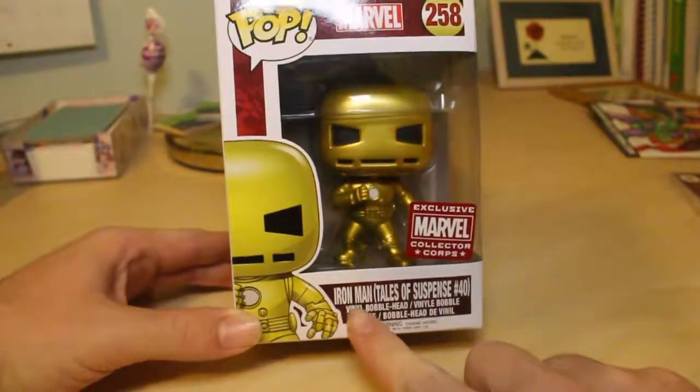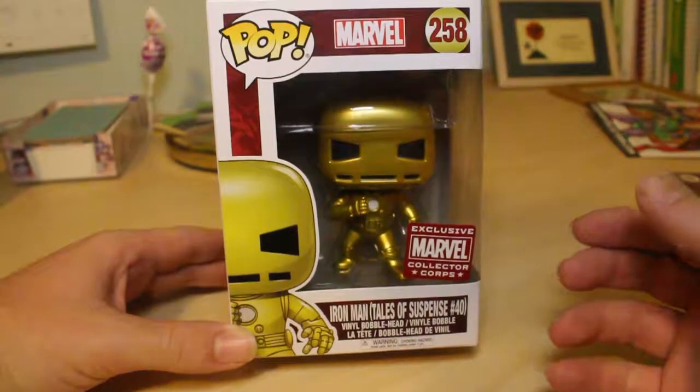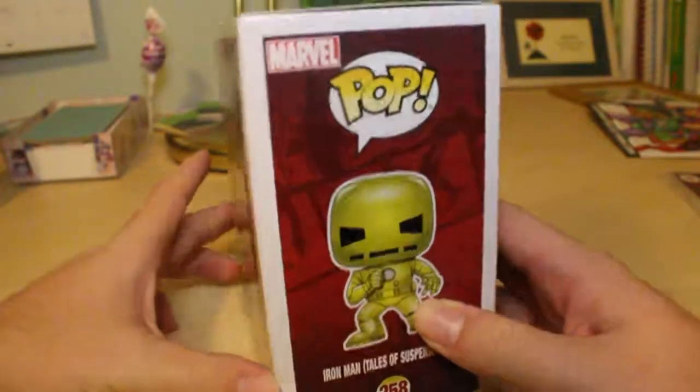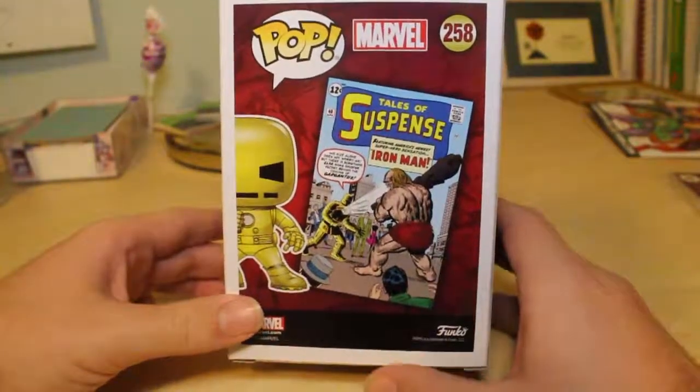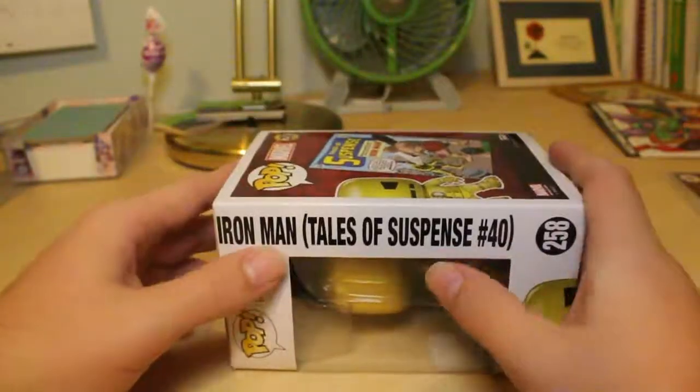It's officially titled Iron Man Tales of Suspense number 40. I guess that's the comic it appears in. Here's a view from the side, and actually a picture of the cover of that comic on the other side, right by the title.